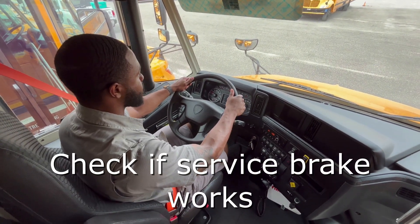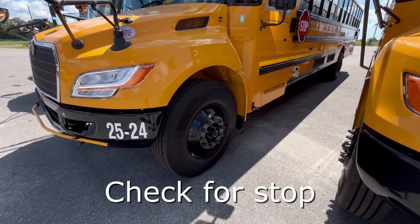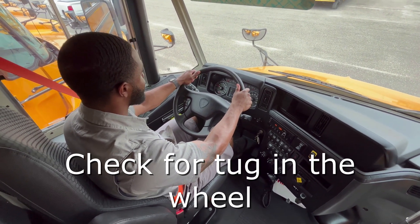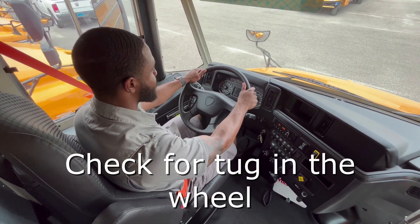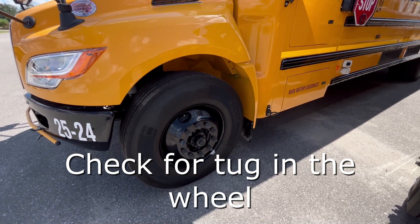The first time, you are checking to see if your service brake is working, so move the bus forward a couple of feet and come to a soft stop. The second time, you are checking for any pull or tug in the steering wheel, so a firmer stop is needed after rolling a few feet.